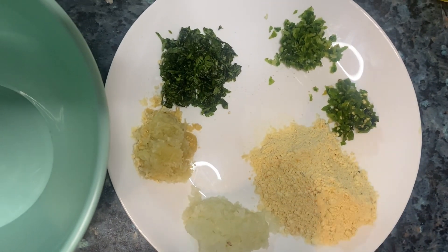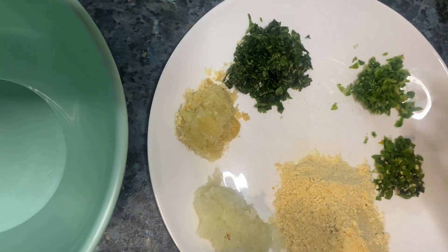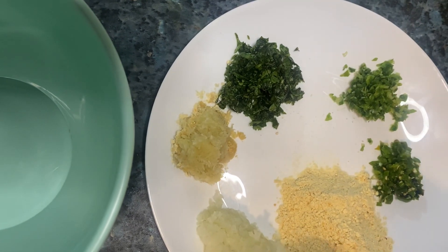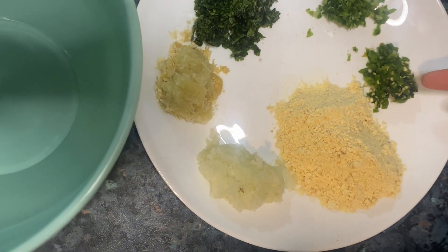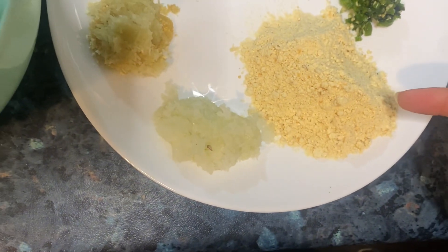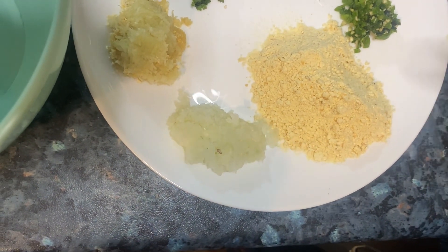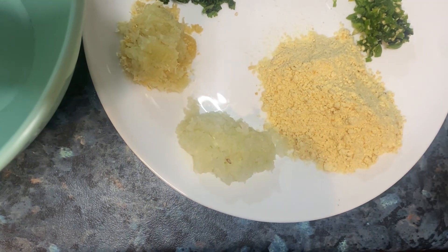We have to put a piece of lussan (garlic) and other ingredients. We have to cut the dhaniya (coriander) and green pyaas (spring onions). You can see these are mirches (chilies) and you have to chop it all together. These are chane — you have to cut the chane, and if you have a large piece, you have to cut it into smaller pieces.